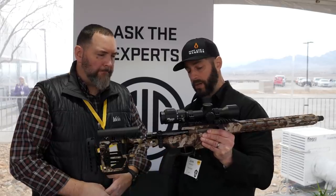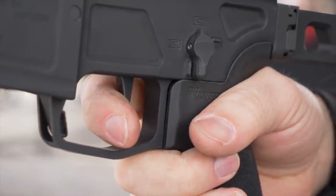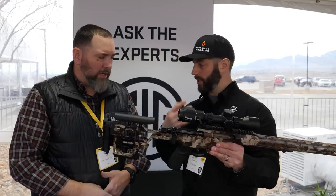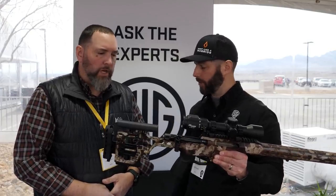We have a two-stage match trigger that is adjustable from 2½ pounds to 4½ pounds. Then there's an ambi safety — on both sides you'll see the rifle have a safety arm, just like an AR. There's also an interchangeable grip, a standard AR grip, so if you like a different grip, feel free to take it off and put another one on.